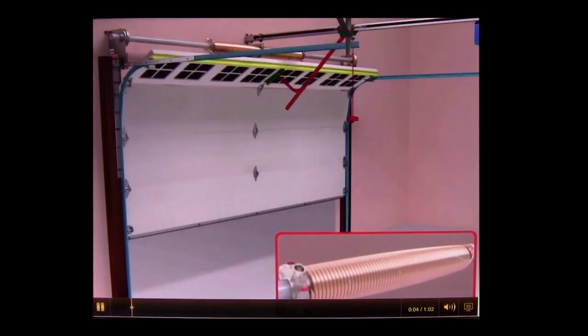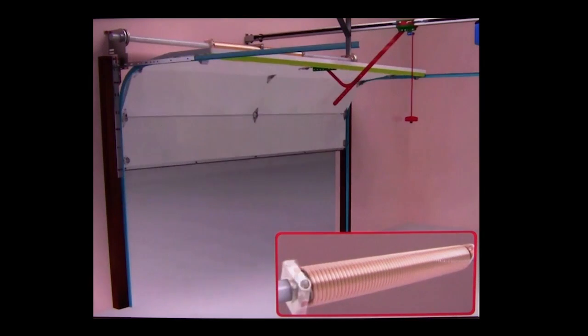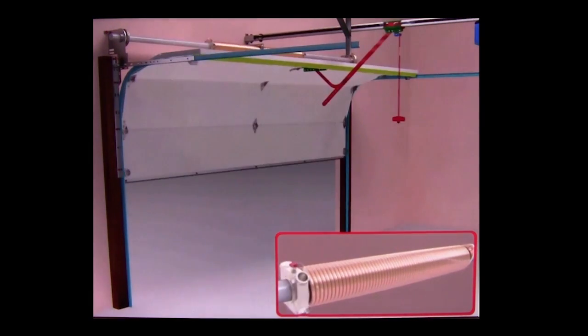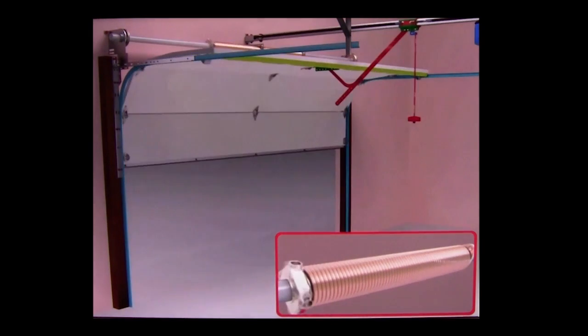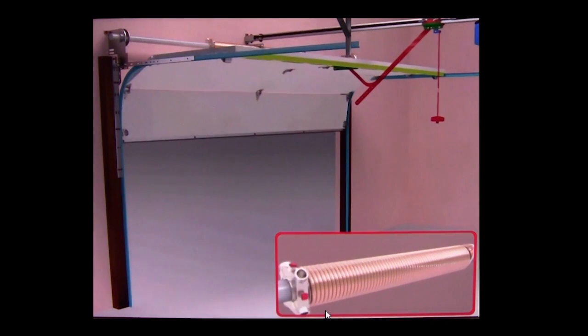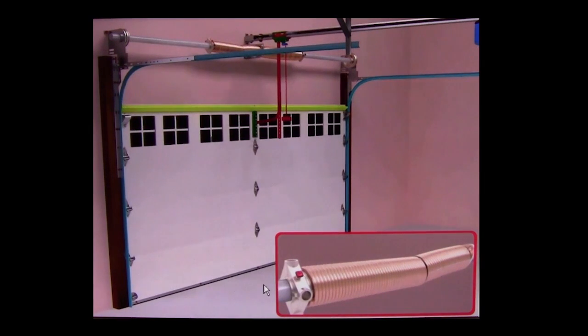All right guys, this is how a garage door functions. The spring is what lifts up the weight. This is a torsion spring. I'm going to show you what happens when the spring breaks. Right now we got the spring which is lifting the weight of the door. When it reaches the top it's uncoiled — and boom, it broke. That's why the door came down, because we only got one spring holding up the weight of the door.